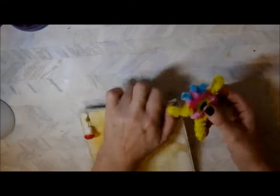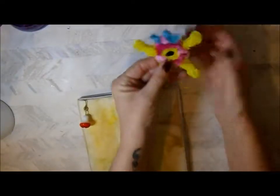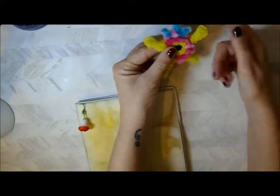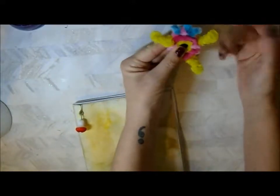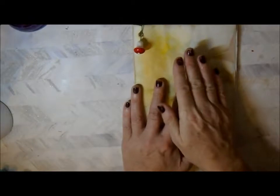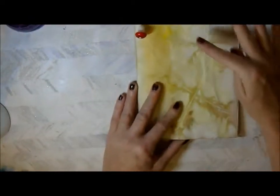I just want to quickly show you what Lily has been working on - all by herself. She's made an alien and you can move her arms and legs. She said it's a little girl alien, a little baby one, and I just think that is brilliant.